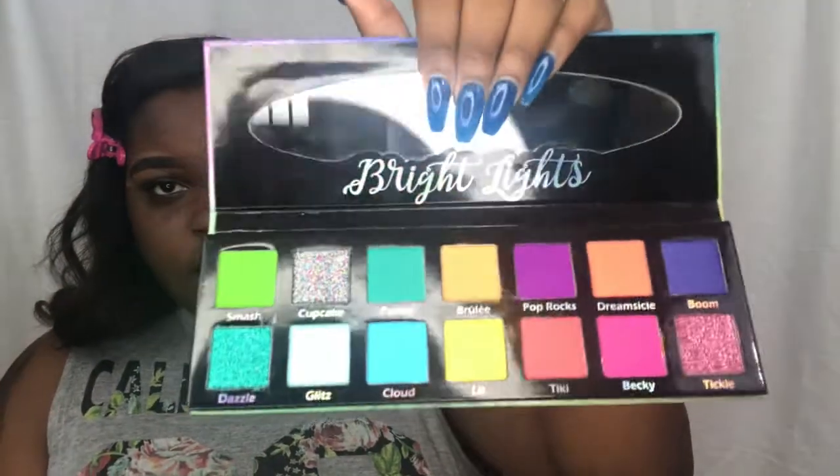I'm going to start with my eyes again. When I do a bright eye look I try to do my eyes first. When I do neutral looks and use a palette that doesn't have a lot of fallout, I'll do my eyes last. But I'm going to try to use this palette today — it's very colorful and I really enjoy colorful stuff. I don't know if it has a lot of fallout, so eyes first.